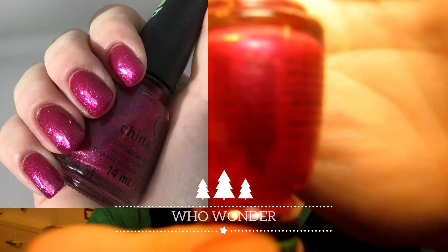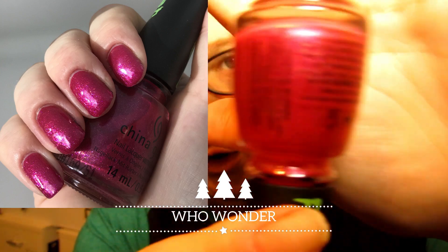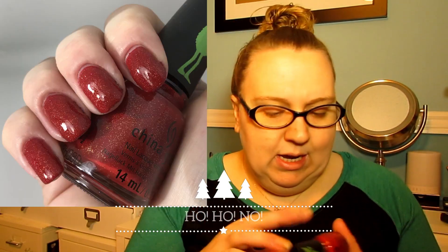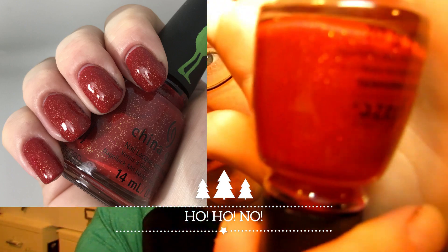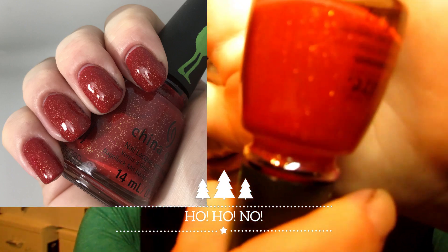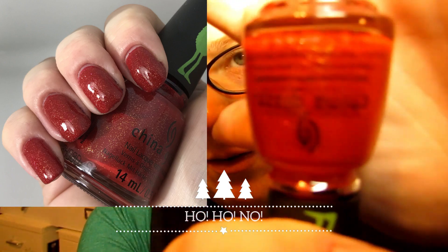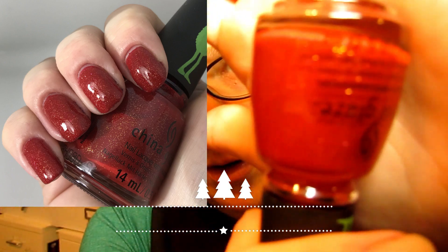Next up is this beautiful pink called 'Who Wonder' — a fuchsia pink shimmer, very pretty. I actually wore this last week. Beautiful polish, two coats to be fully opaque. Then there's this beautiful Santa suit red called 'Ho Ho No,' which has gold glitter in it as well. I did find it dried a bit dull, so I put a top coat over it to make it more glossy — very pretty.